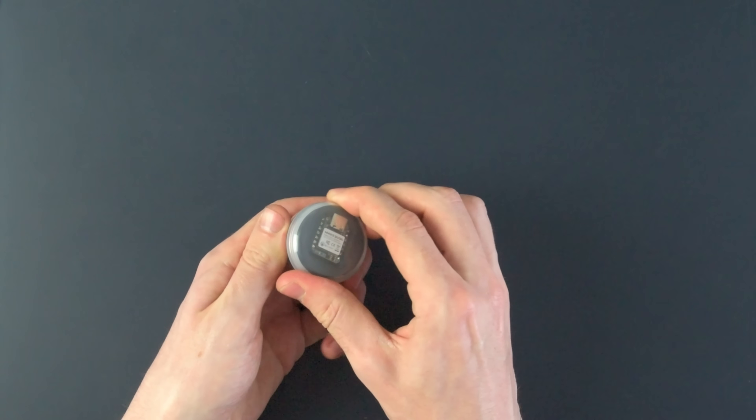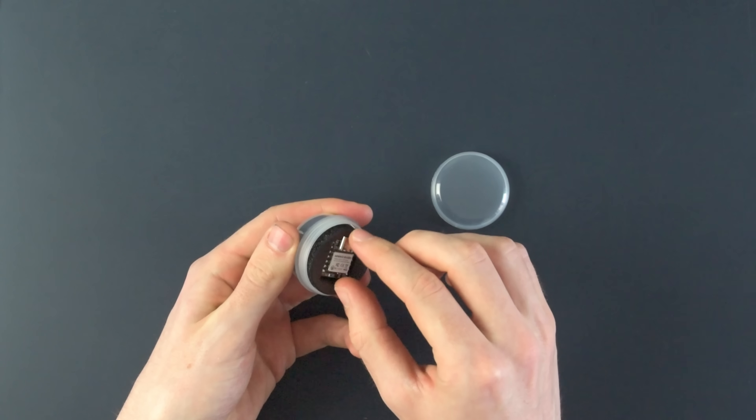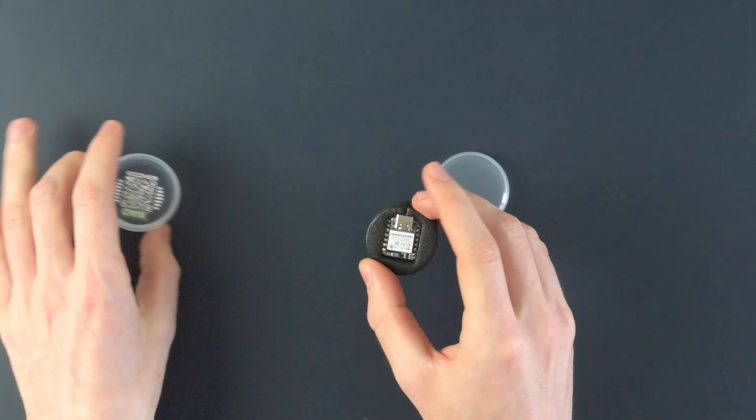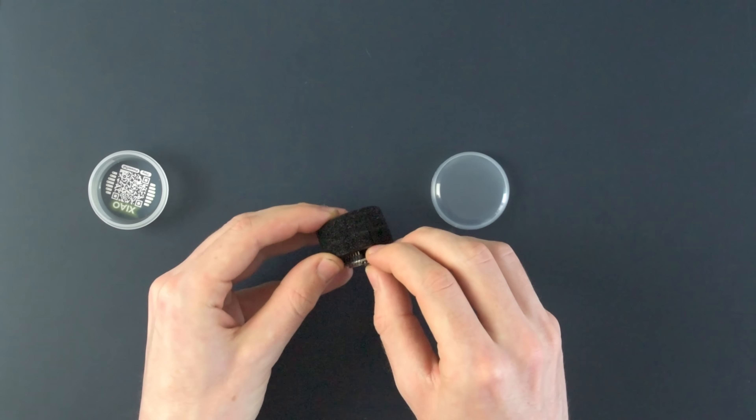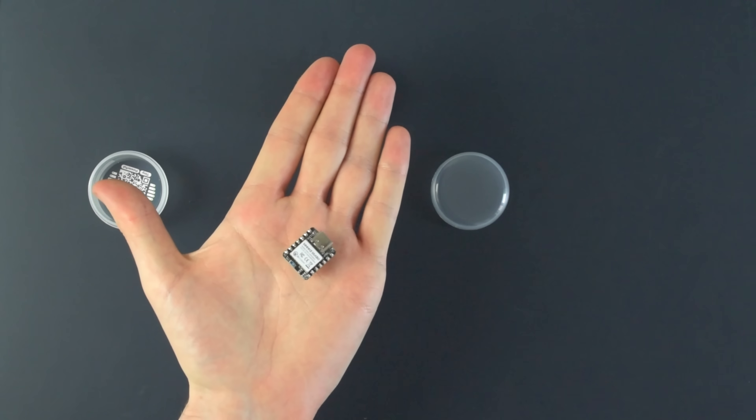I've been learning about microcontrollers lately, and while poking around on the internet, I came across this incredible little thing. It's about the size of a coin, runs on very little power, and is just packed with features.